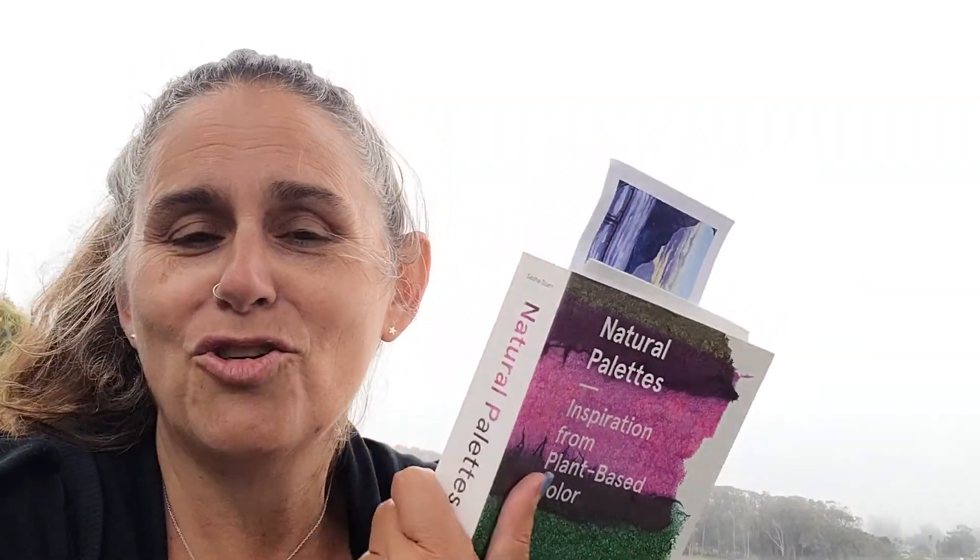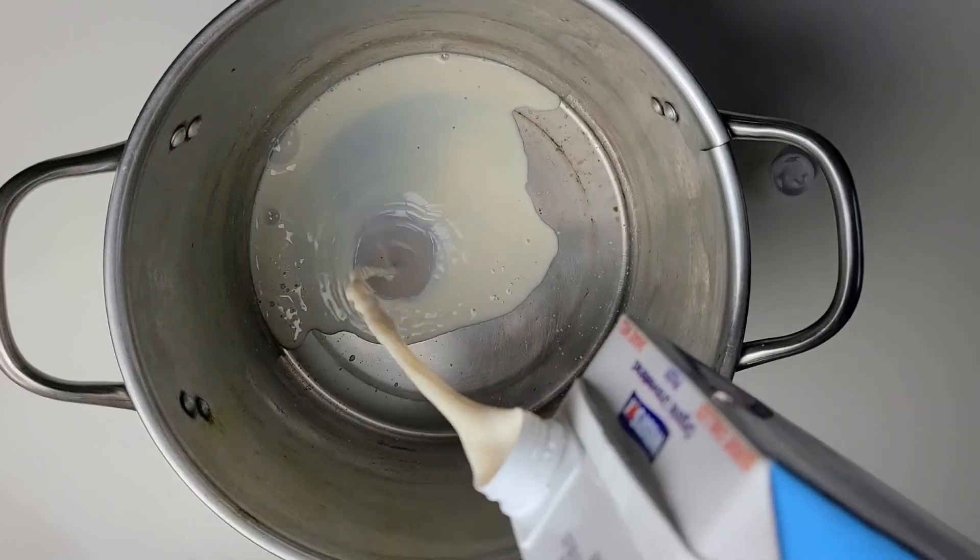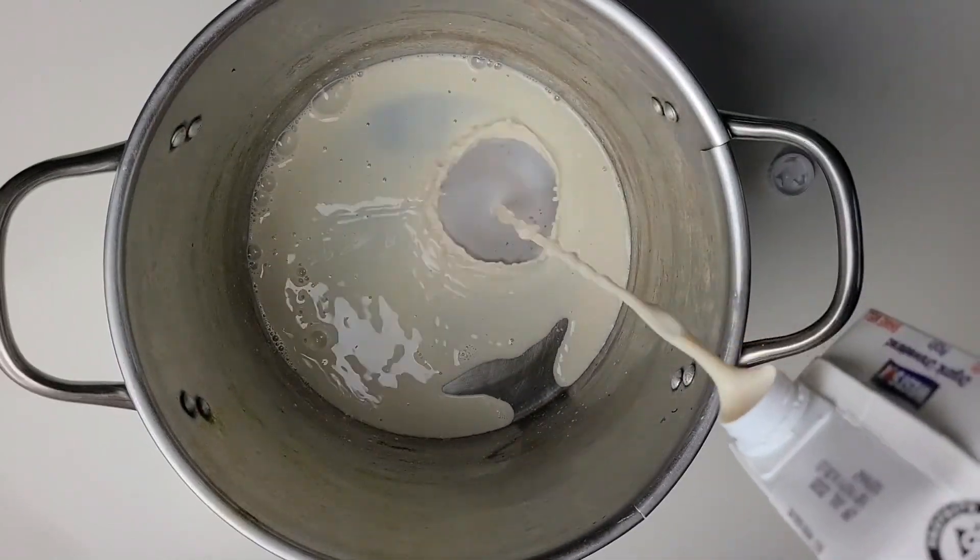Now in Sasha Durr's book, she shows the results of these plants using different mordants. I'm going to stick with one mordant and that is a soy milk mordant, which she actually doesn't use, but that's a good staple for me. I will be looking at both cotton and silk and we'll see what colors we get from the California coastline.